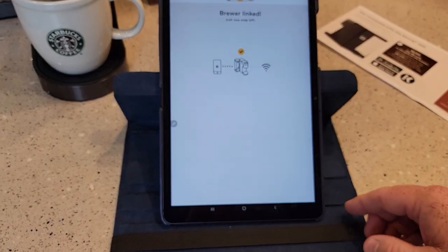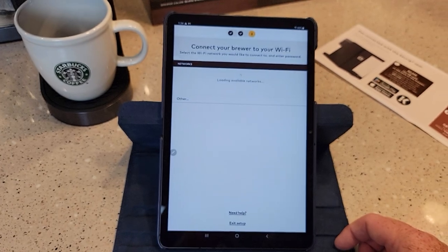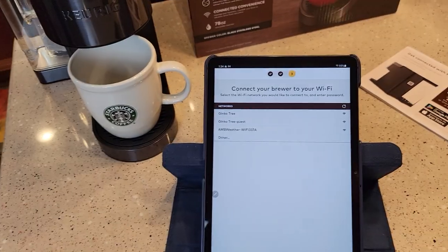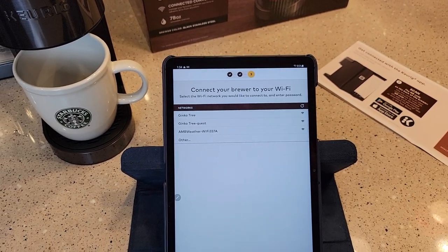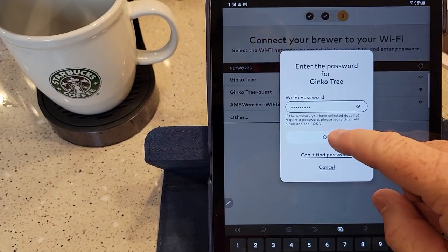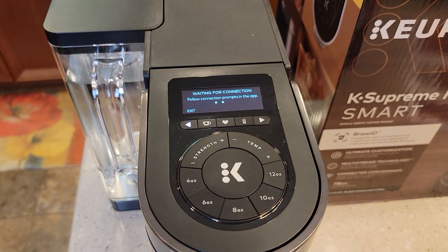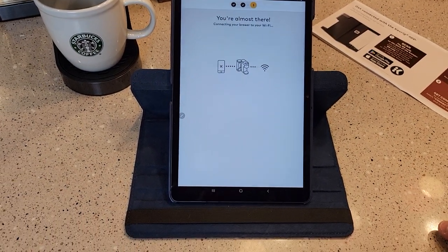It says 'Brewer Link — one step left.' Now it's loading available networks — this is where you select your Wi-Fi, and then you're probably going to give it a password. Once I clicked my Wi-Fi, I've got to give it my Wi-Fi password. I'm going to hit OK. It says 'You're almost there — connecting your brewer.'